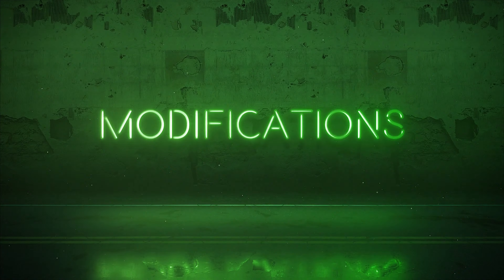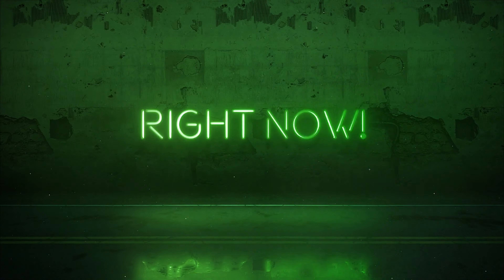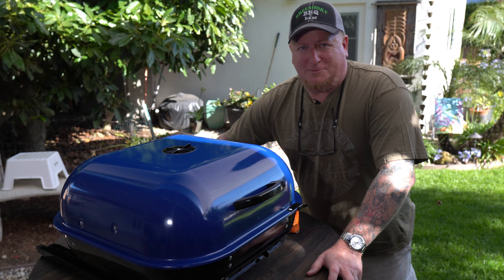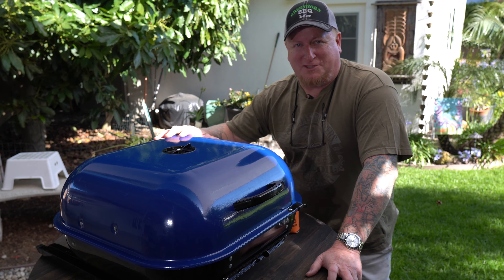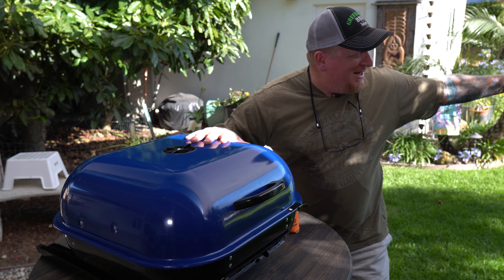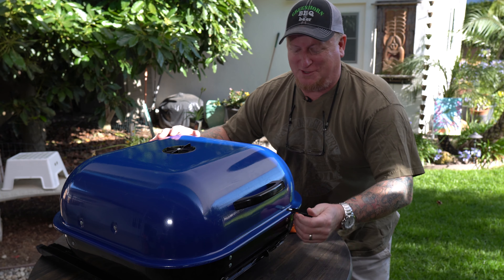Let's check out this grill. All right guys, welcome back to the channel. If you're new here, this is Greenhorn Barbecue Beer, my name is Todd. Sassy Kitchen Queen is over there doing some gardening — she's cooking some herbs and chilies for us.